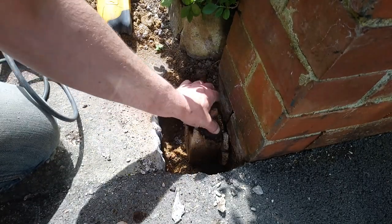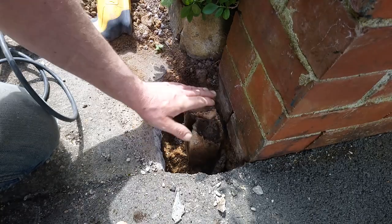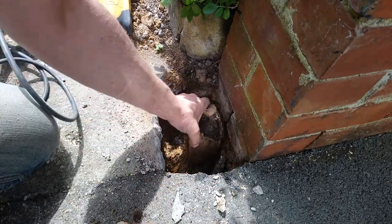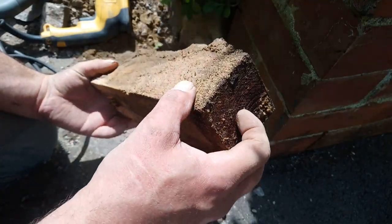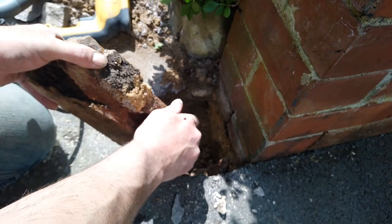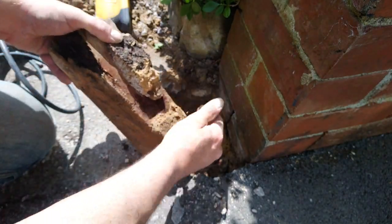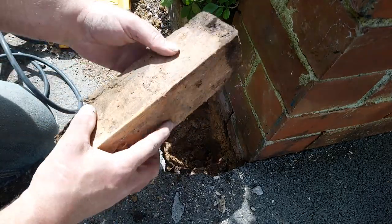This post is a prime example of what I was talking about in my fencing video — I always rocks off at ground level. Then you end up with a stump that's probably a treated post, but it looks as good as the day they went in.